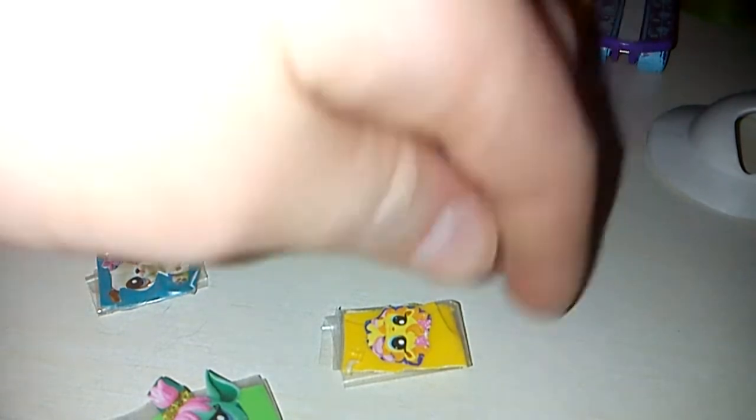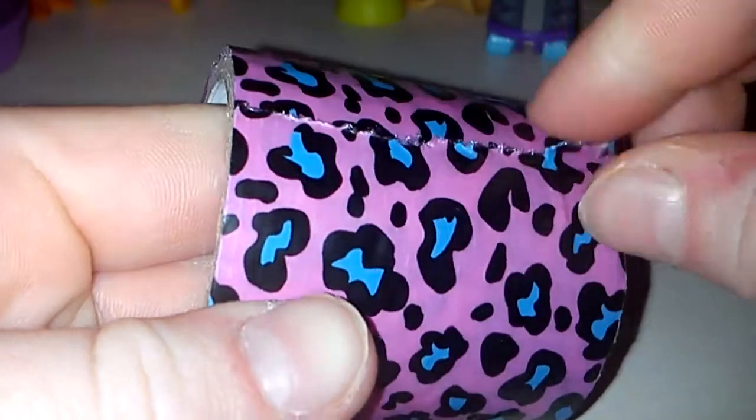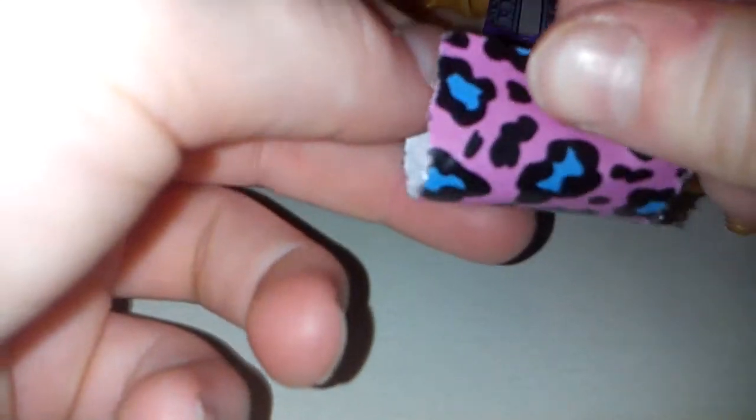Now let's get started. So, let's start off by getting some duct tape, and we're going to take small pieces of duct tape, like this piece, and we're going to need to fold it in half.